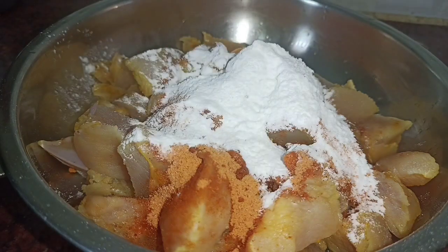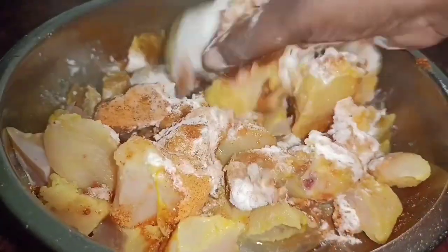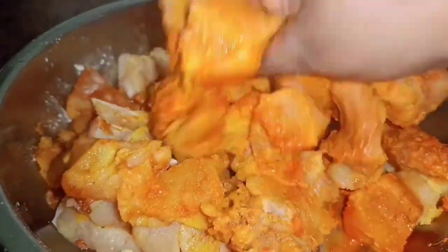Let's cook the chicken in the pan. So, this is how we cook it. Cut the pan out and cut it. Let's cook it in the pan.